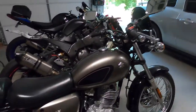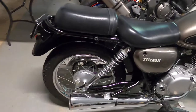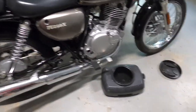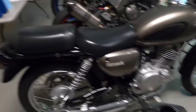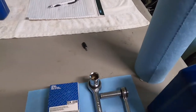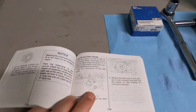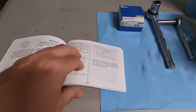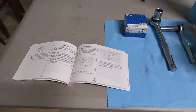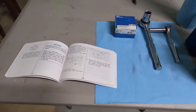What's up YouTube, today is oil change day for the TU250x. I've got my pan, oil tool, 17 millimeter socket, 10 millimeter, and I have the manual. The manual is not the best but it'll do. I haven't warmed it up yet.